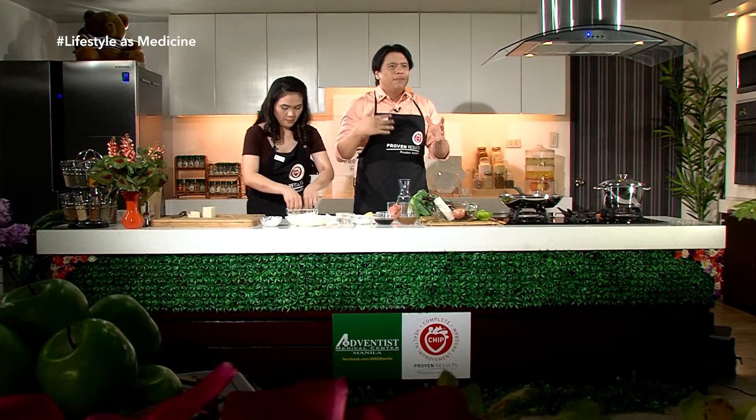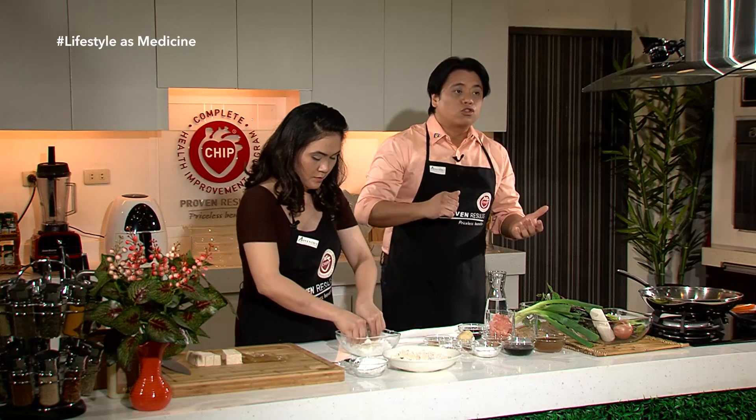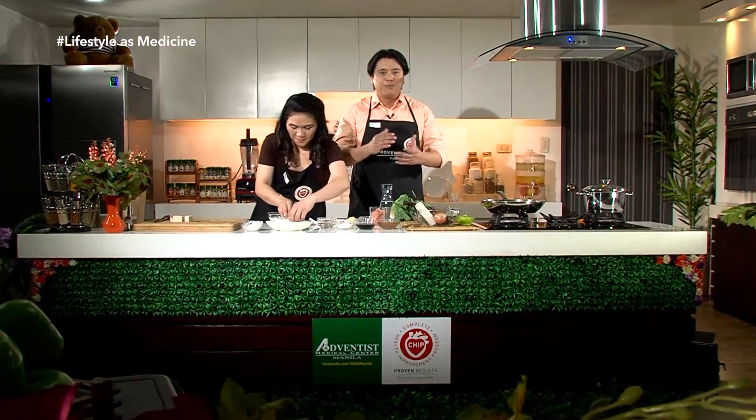Sunod ay yung exercise — mamaya maririnig natin si Abner, ang ating sports nutritionist. Ganun na rin yung ating emotional health, mental health — iba't ibang aspeto ng lifestyle ay nakakabigay ng kalusugan. Kapag stressed ang isang tao, nagkakaroon ng release ng iba't ibang hormones sa katawan na nakaka-apekto rin sa ating kalusugan kapag palagi tayong stressed. Iba-iba pong aspeto ng lifestyle — kapag ito ay binago natin, mas magiging masaya tayo dahil healthy rin tayo.